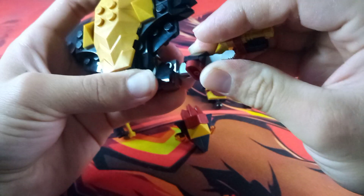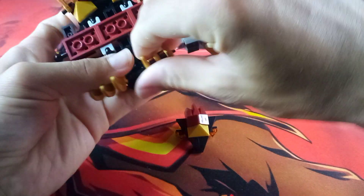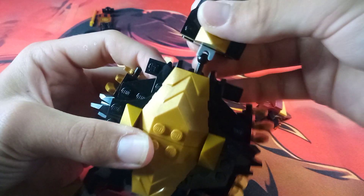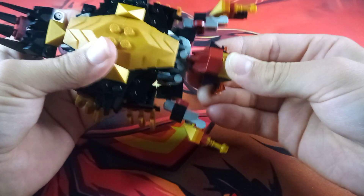Next, take these arm attachments and attach them to the ball joints. Have it so that this part is pointing up. Then attach the legs so that the gold parts are pointing down, and attach the ball onto the socket. Do the same with the rest of these parts. Then attach the tail onto the ball joint at the back end, and take the ball joint of the head and attach it in place.